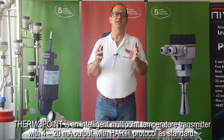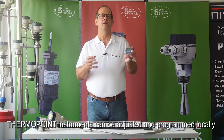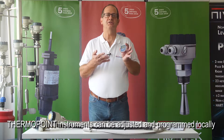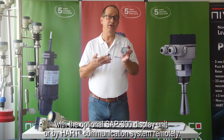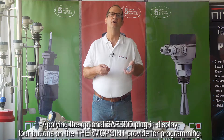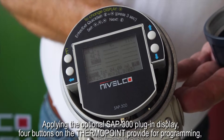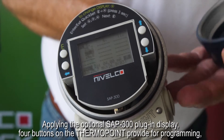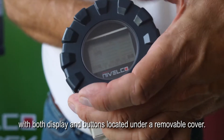ThermoPoint is an intelligent multi-point temperature transmitter with 4 to 20 milliamp output with HART protocol as standard. ThermoPoint instruments can be adjusted and programmed locally with the optional SAP 300 display unit or by HART communication system remotely. Applying the optional SAP 300 plug-in display, 4 buttons on the ThermoPoint provide for programming, with both display and buttons located under a removable cover.